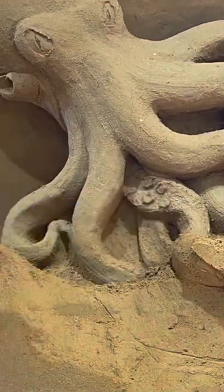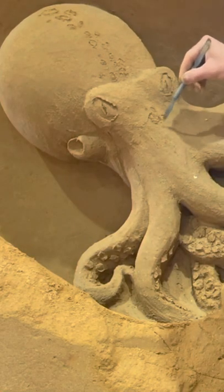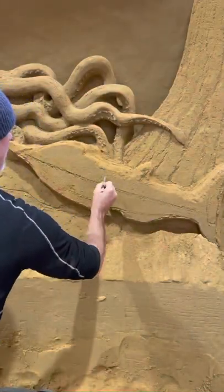And with the very wet sand add the suckers of the octopus. And with the smaller stool make the texture of the skin. And now the nautilus.